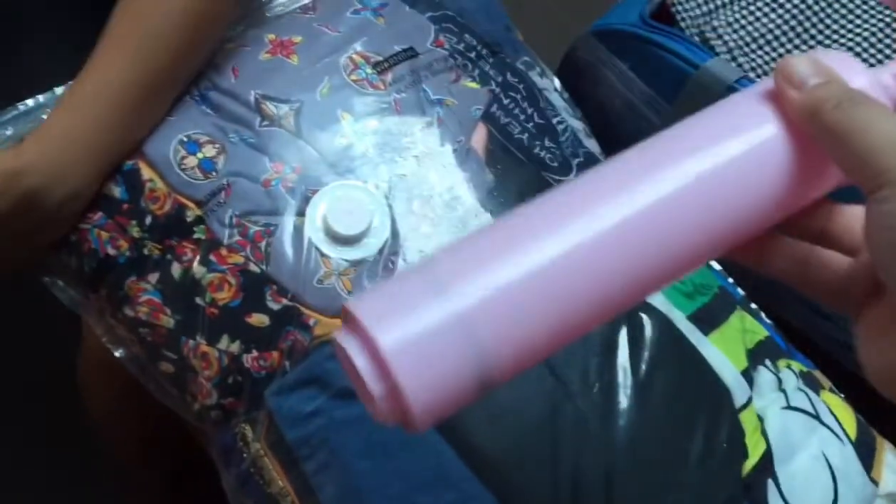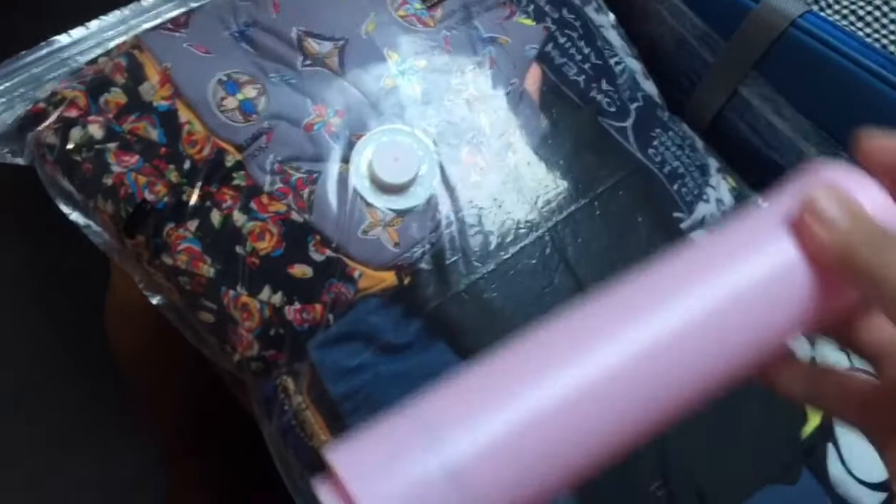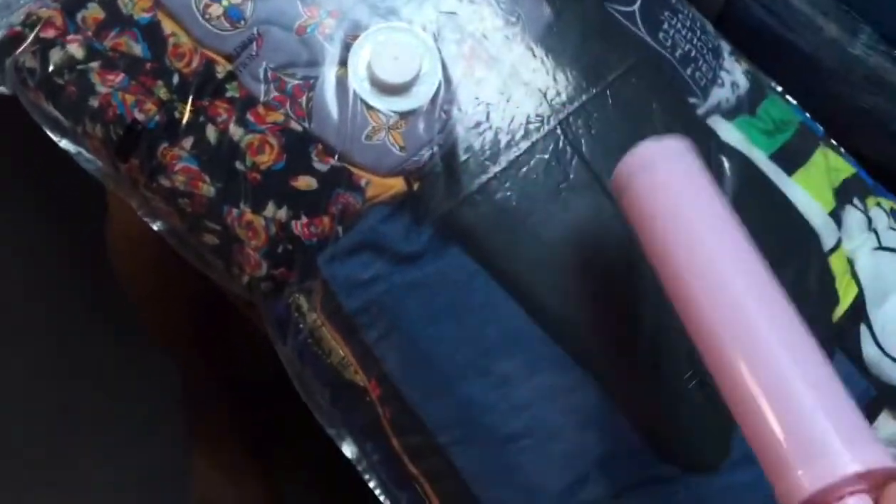Ilalagay ko lang yung description nito kung ano yung pangalan nito. Pump naman. Pumpbacum. Yan, pumpbacum daw yung pangalan.